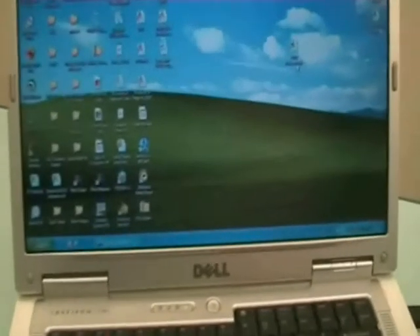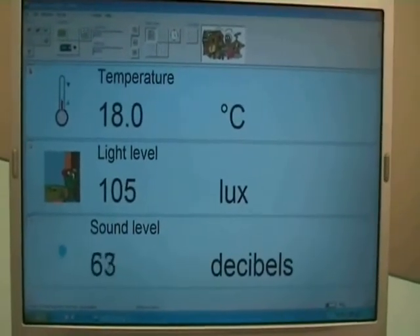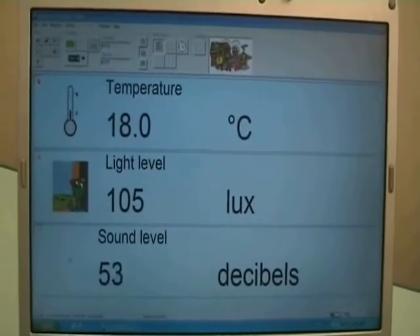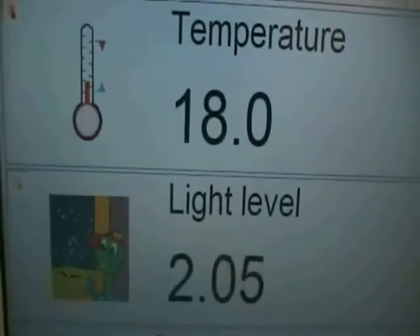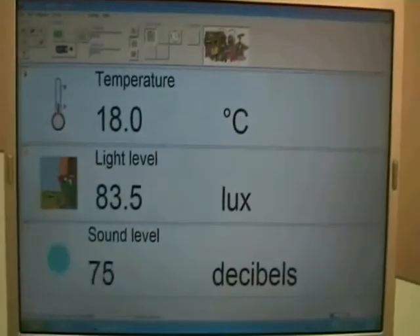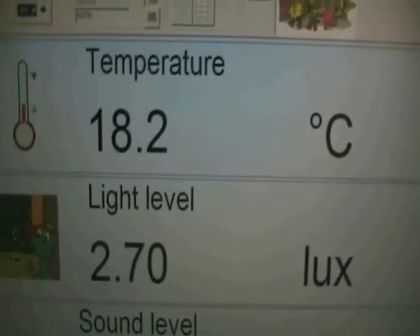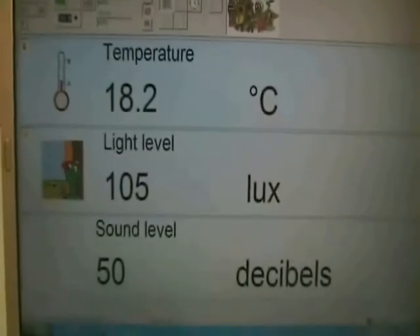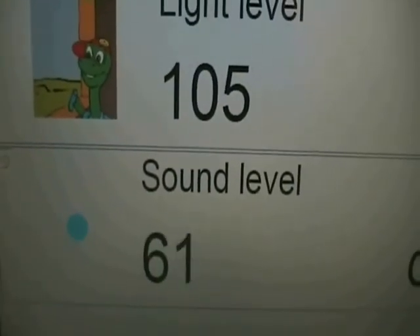Now we can start the software and see our first display. One number is changing as we saw before — our sound levels, and our light level above it. Let's see if we cover the light sensor on the logbox: the numbers go down and come back up. Do you notice the little icon next to the light level? As we cover the light level it goes darker, and as I uncover it, when the light level goes up, it becomes brighter. And a similar effect with the sound level icon — the louder we are, the bigger the circle; the quieter we are, the smaller the circle.